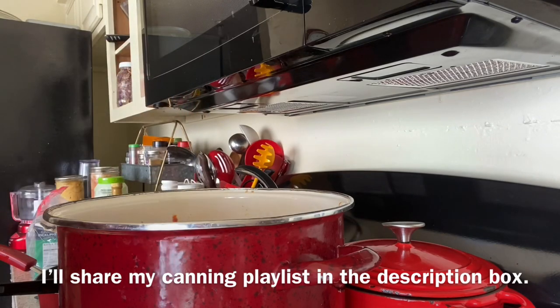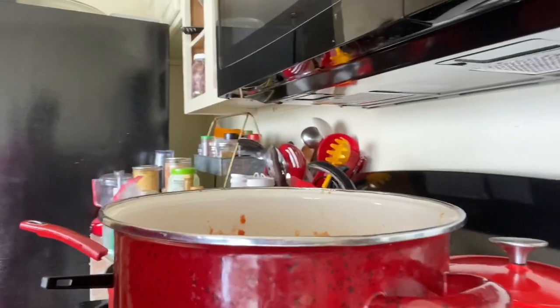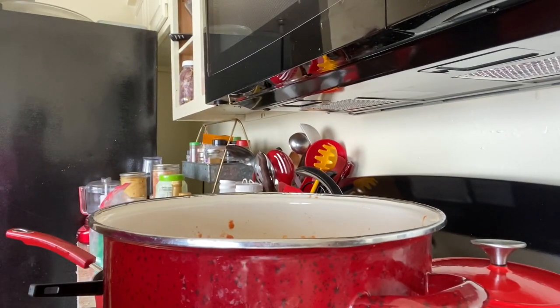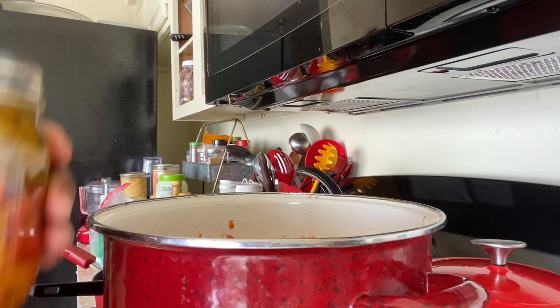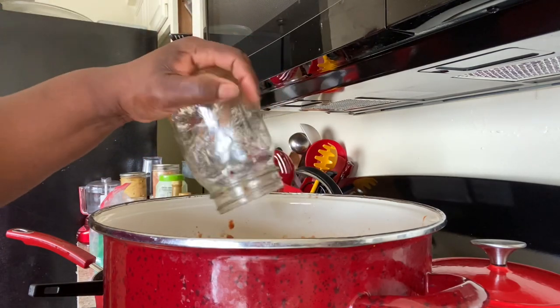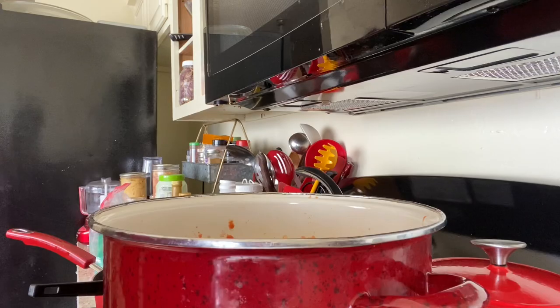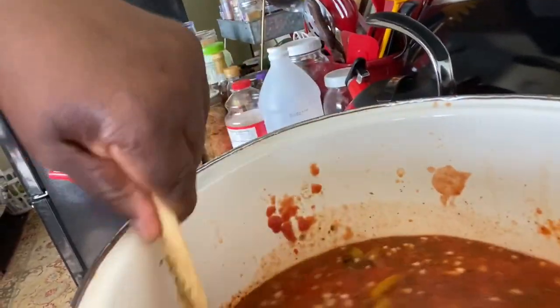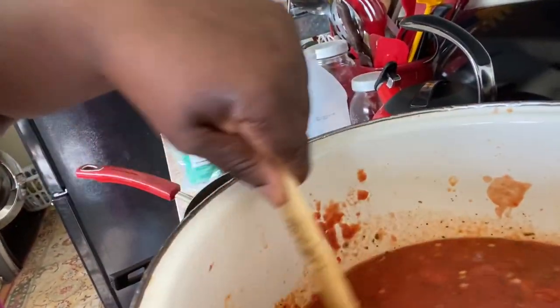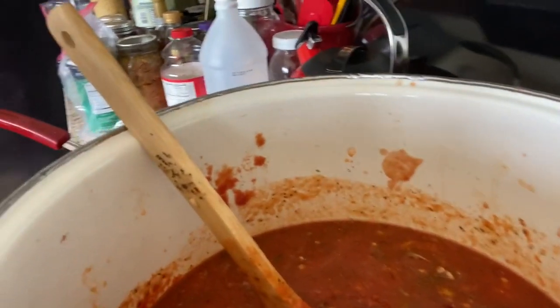Those were already sliced up, and oh, they smell so good. One more jar of peppers - hear that pop? And look at that garlic in there, just smells great. Now I've got plenty of sauce and it has been reduced. I'm going to turn up the fire on this gas stove and let it cook.